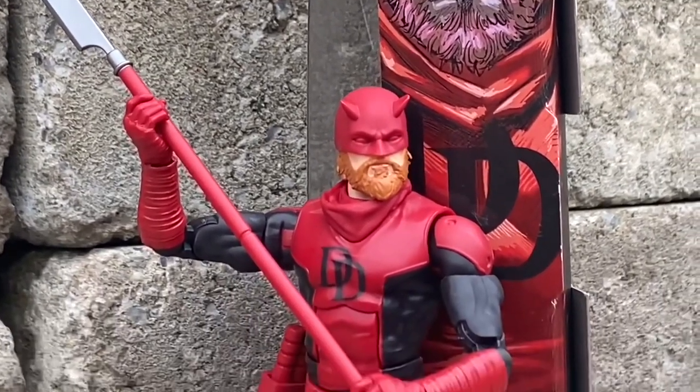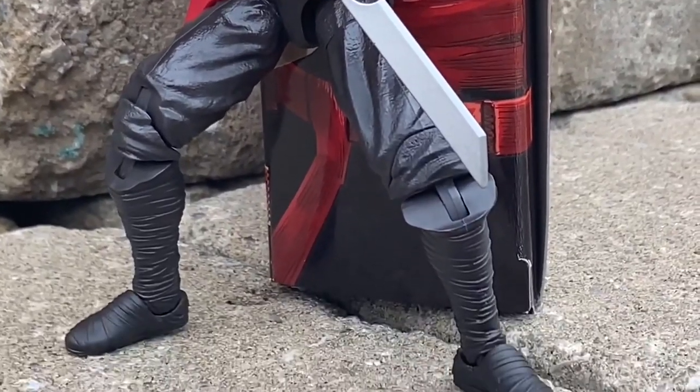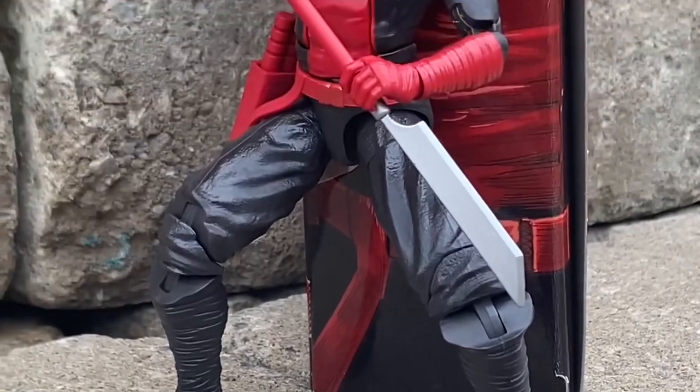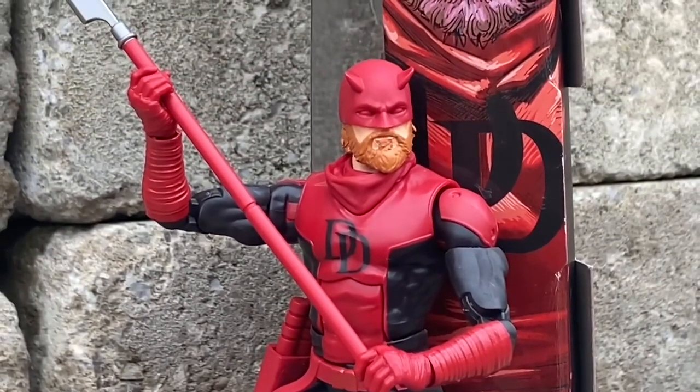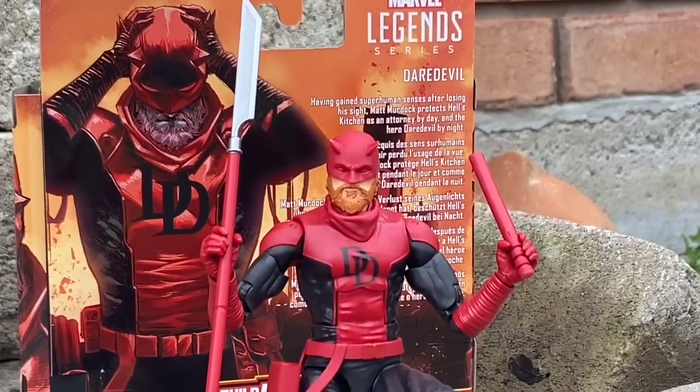We're starting our best of worst of 2023. This is the most underrated Marvel Legends action figure of 2023, the Marvel Knights Daredevil. I've seen mixed reviews on it, and I'm telling you guys, I personally love this figure.